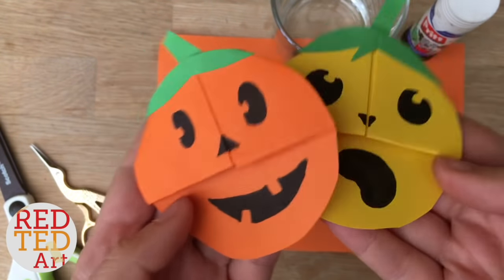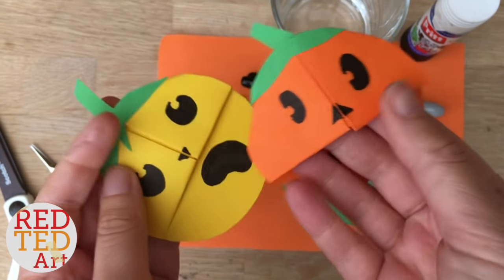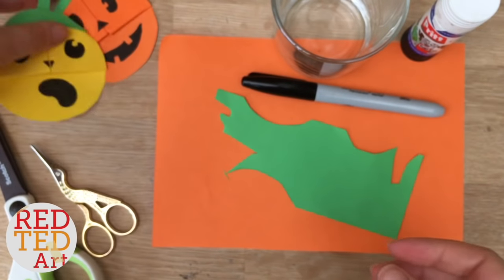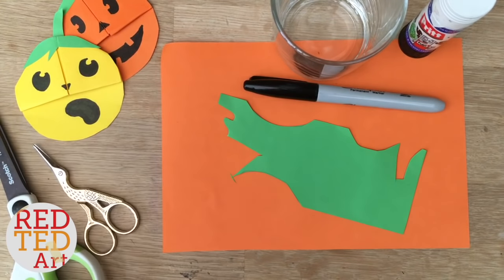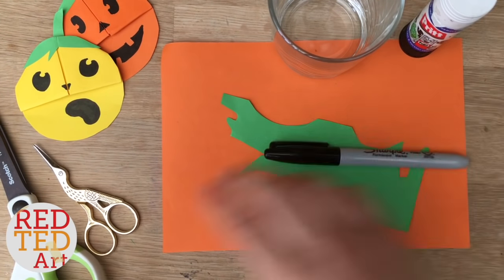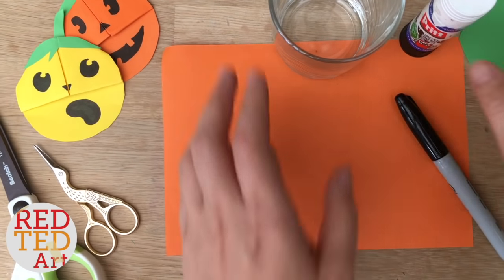Hello, welcome back to Red Ted Art! Today we're going to be making these jack-o-lantern bookmarks — yes, more bookmarks from Red Ted Art. To make these bookmarks you will need some orange paper, a glass, some glue stick, some pens, scissors, and a little bit of green paper. This is just a bit of scrap that I've saved.